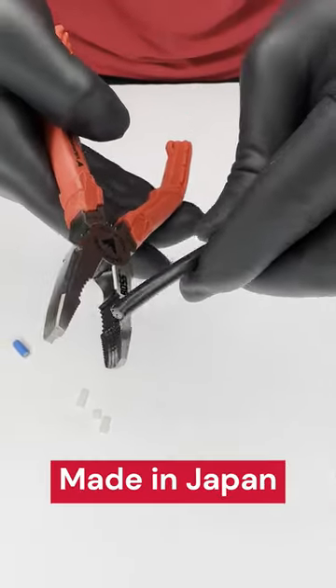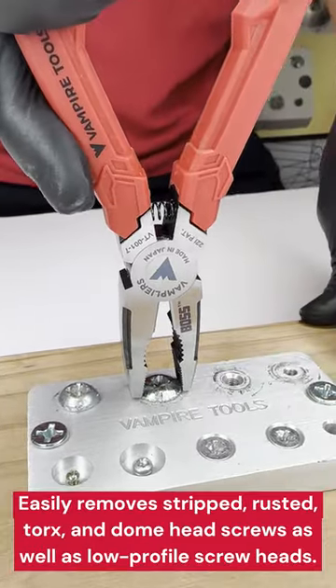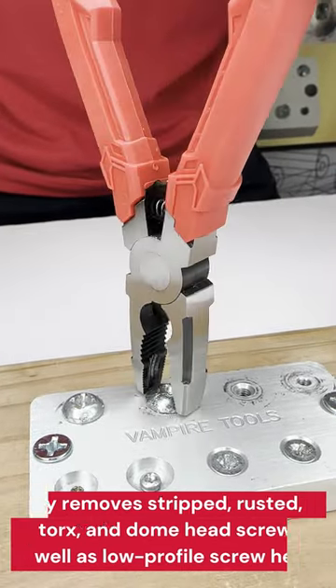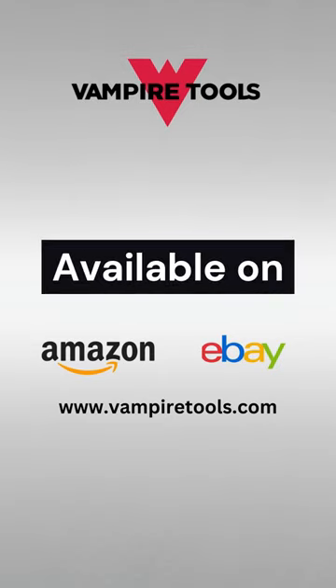These pliers are made in Japan and feature a high-quality carbon steel body that's designed for durability and long-lasting performance. Get your hands on the boss screw extraction and wire cutting pliers today.